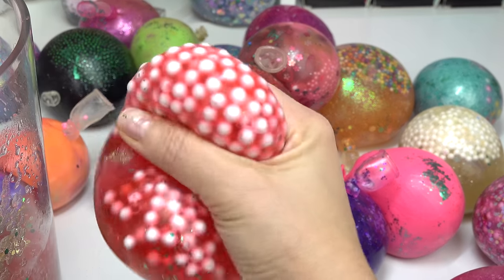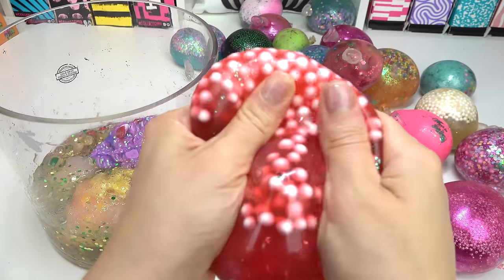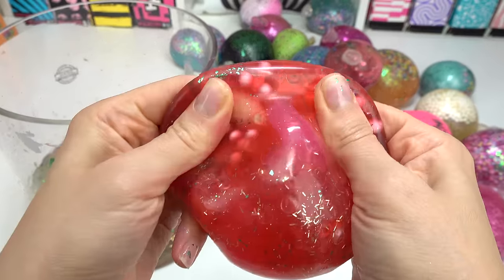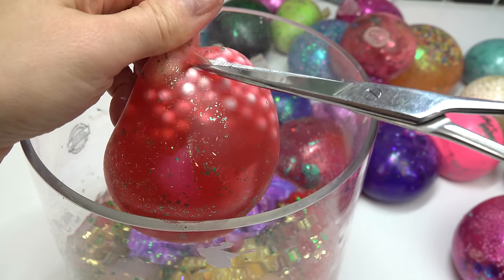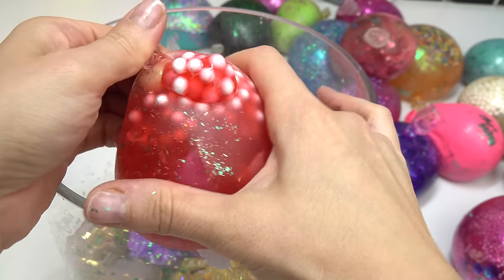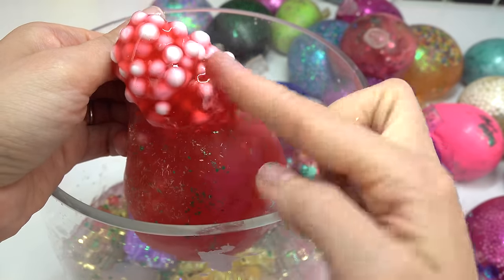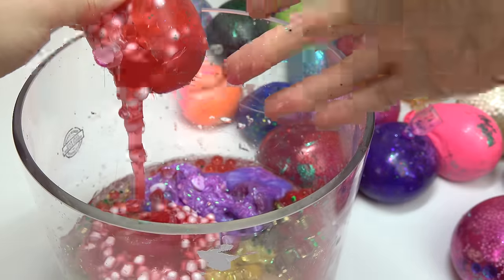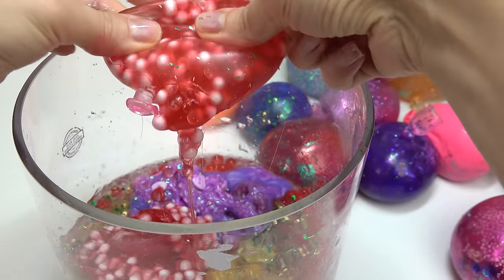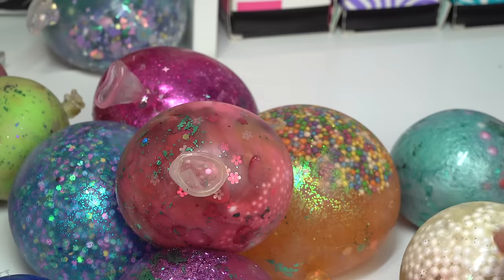Let's go with the red one — look at all these foam beads! Which one was this? Was this like a Valentine's one? I don't think I did a Valentine's one. Let's snippety snip. I really want to squish this. Is it gonna be so slimy? Ew, ew, ew, ew! Nope, don't want to touch it. It feels like glue. I did not like that one at all, not one bit.